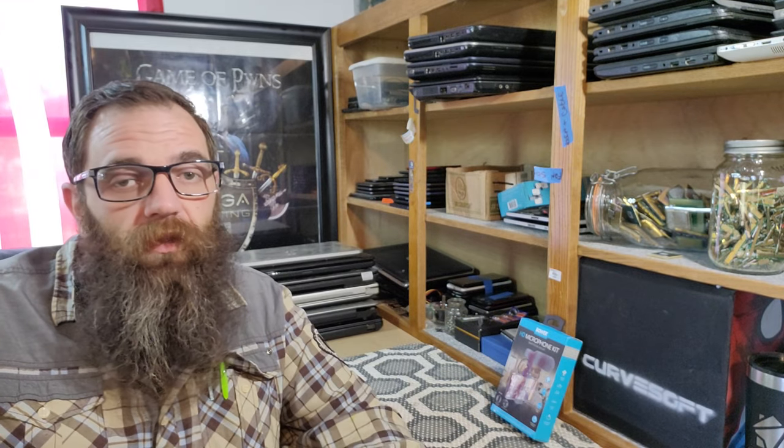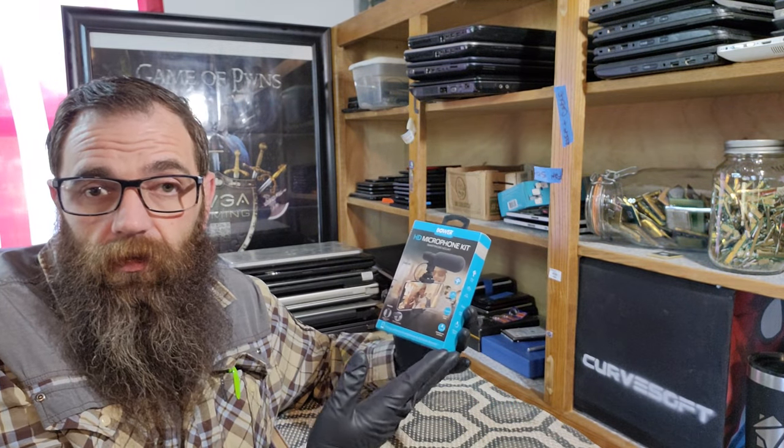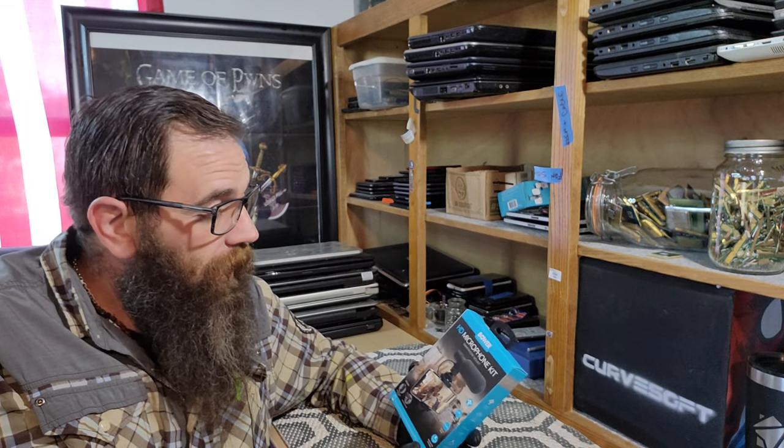This video is a little bit different than what we've been doing. Today we're going to do something a little different. We are going to review this — and this is a Bauer HD microphone. I know it's not exactly computer related, but on this YouTube adventure with the channel, I've been realizing certain things I really need, like now.